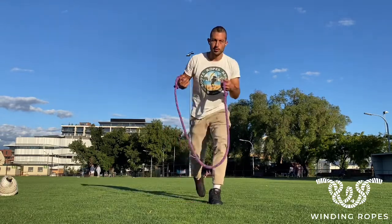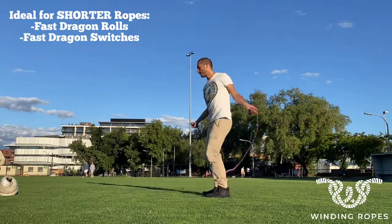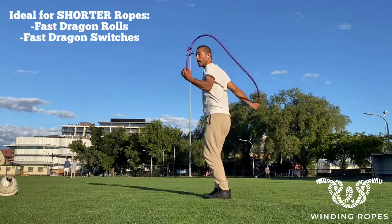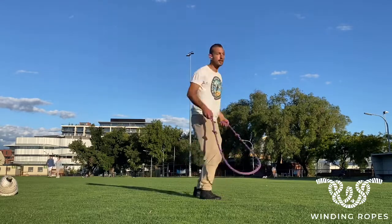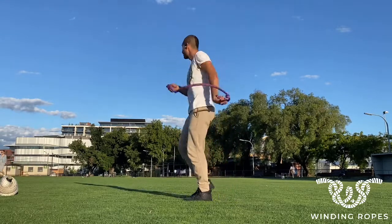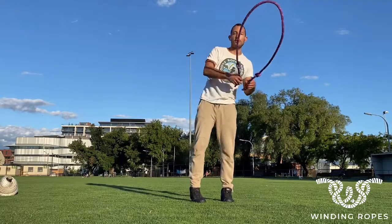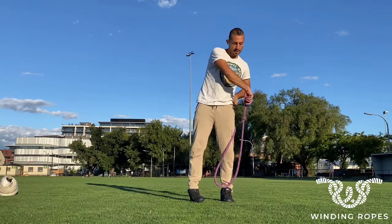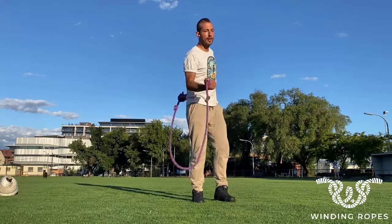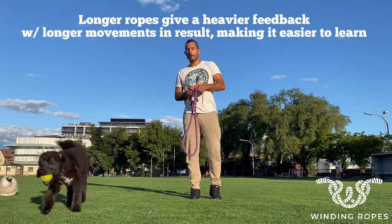A shorter rope is normally preferred for things like fast dragon rolls or dragon switch, because we don't have to spend so much time moving the rope. But this can also make it harder for movements like the sneaks, where we need to let the body move with the rope — we need to place the hands so the rope doesn't coil. It could be too fast for some people to make an underhand sneak with a short rope.